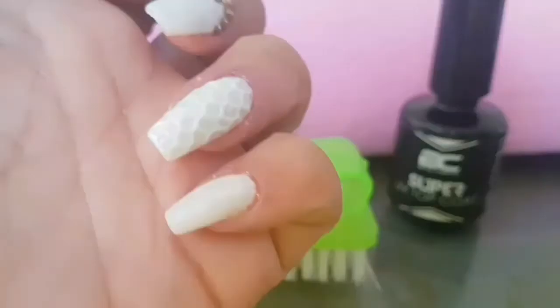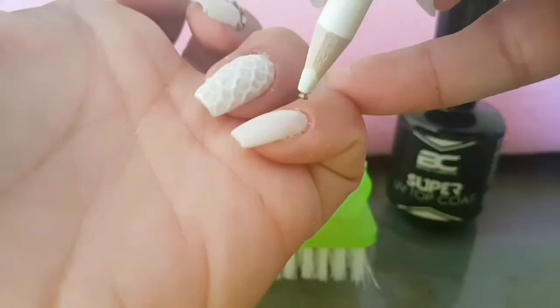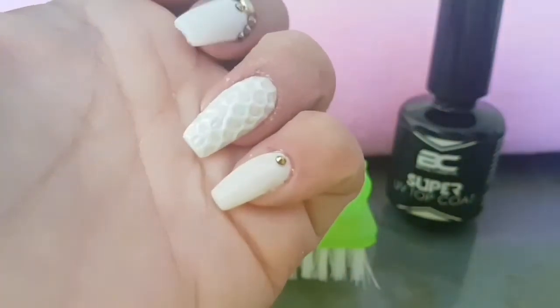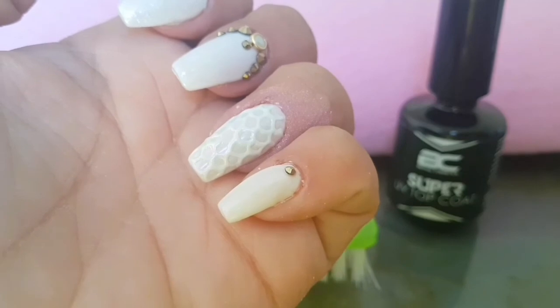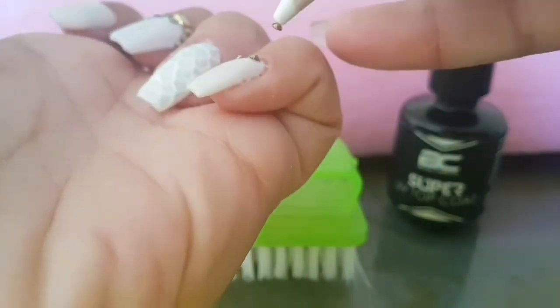Disclaimer: I did not like the gem position on my pinky finger. I realized I didn't like it after I actually cured it and was like, oh well, I'll just leave it.